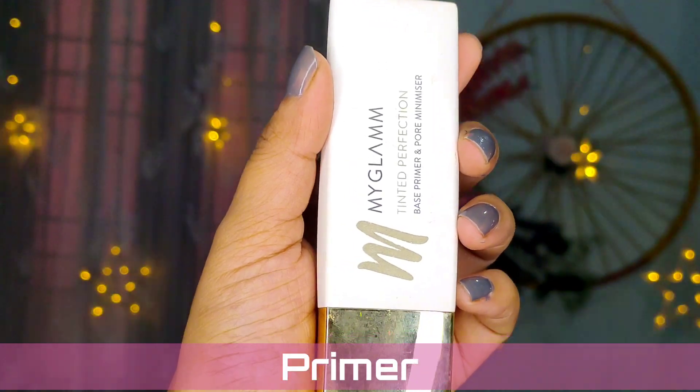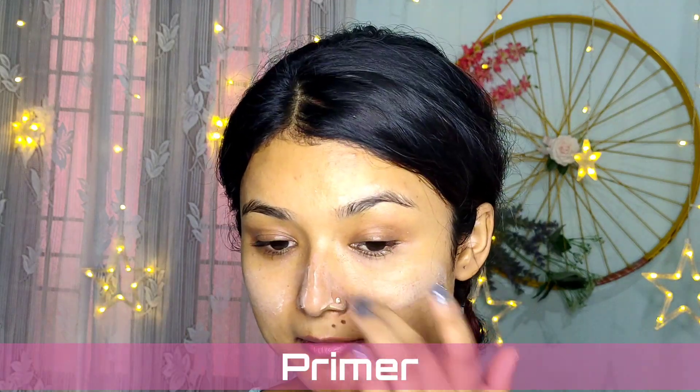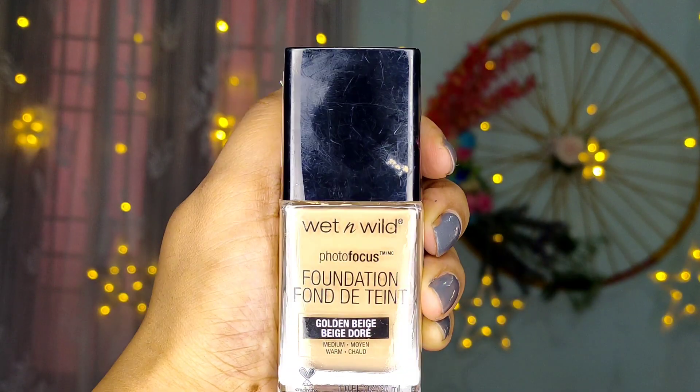I have already cleansed my face and toned it. Now I'm just moisturizing my face, preparing my skin for the makeup. After the moisturizer, I'm going to apply the primer from MyGlam all over my face.